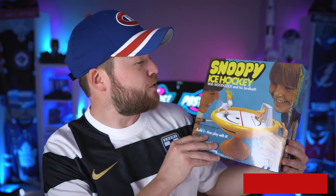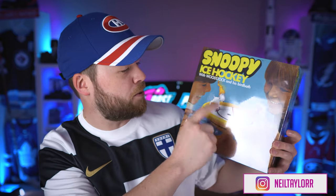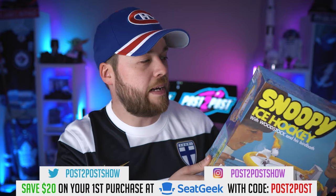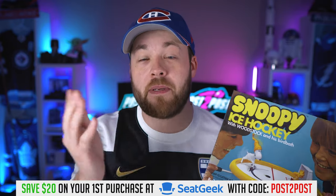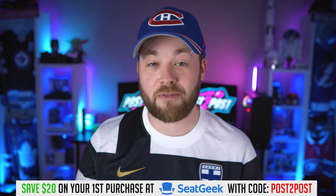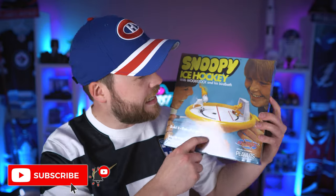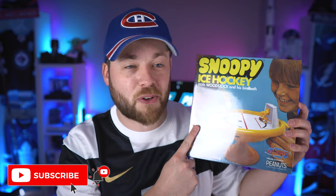I'm gonna unbox this thing. It is a Snoopy Ice Hockey with Woodstock and his birdbath — a little mini game it looks like.